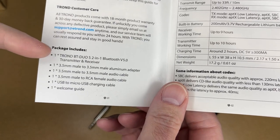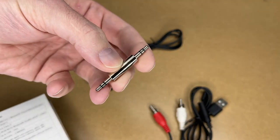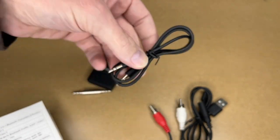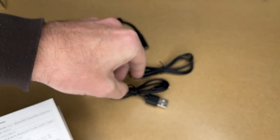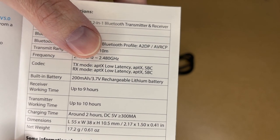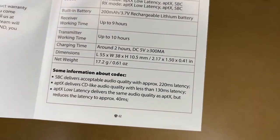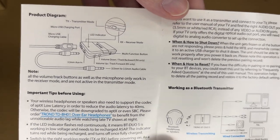Let's look at the manual. It covers what the package includes - you can see the different cables: a stereo-to-stereo connector, a stereo-to-stereo cable, an RCA to eighth-inch jack, and a micro USB charging cable. There are the specs again, and under codec it lists the codecs it supports, along with a note about latency related to those codecs.